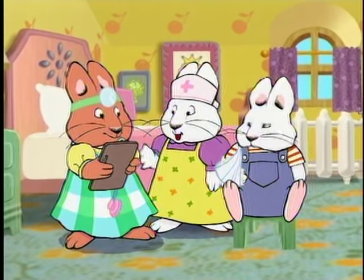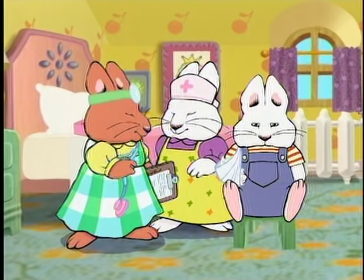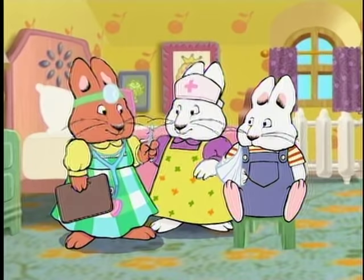Great job, Dr. Louise. I couldn't have done it without your assistance, Nurse Ruby. Oh, I almost forgot — we've got to check his temperature.